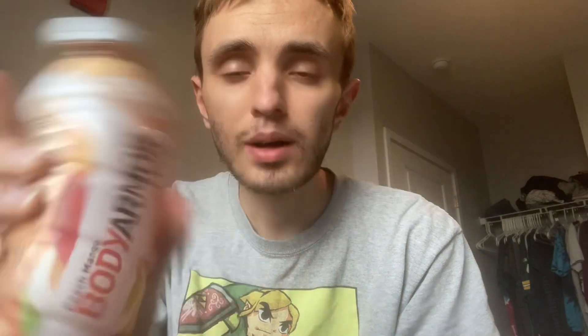Found this at the Dollar Tree — it's Body Armor Light, peach mango, low calorie, no sugar added. Right now it has sugar, it's just no added sugar. It's got two grams of sugar per bottle, or 20 calories, so it's not like zero calories but it's very low — 20 calories per bottle, two grams of sugar.